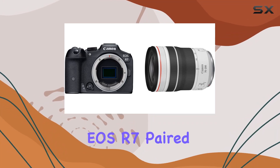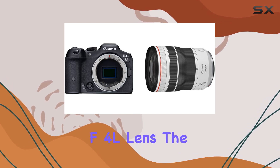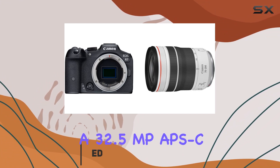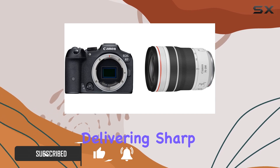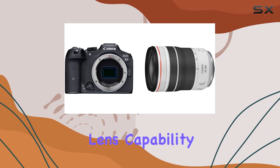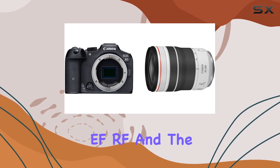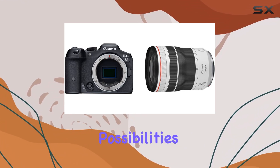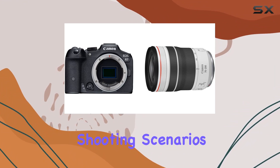Today, we dive into the Canon EOS R7, paired with the remarkable RF 70-200mm f4L lens. The combination of the cutting-edge Digic X Image processor and a 32.5MP APS-C CMOS sensor ensures unparalleled performance, delivering sharp photos and stunning ultra-high-definition videos. The EOS R7's full-range lens capability is a game-changer, supporting EF-S, EF, RF, and the innovative new RF-S mounts. This versatility opens up a world of creative possibilities for photographers, allowing them to explore a wide array of lenses for diverse shooting scenarios.